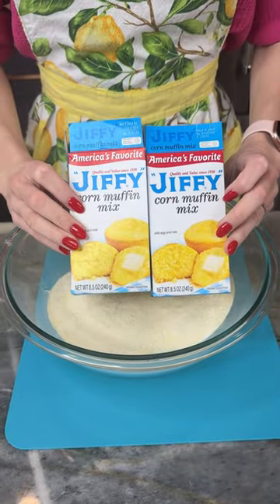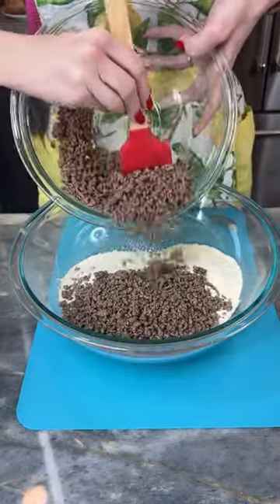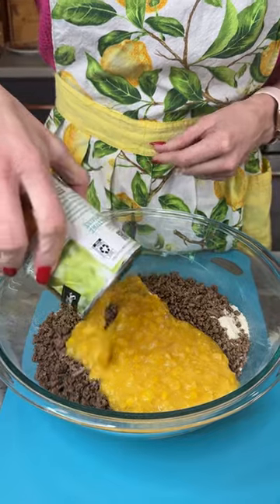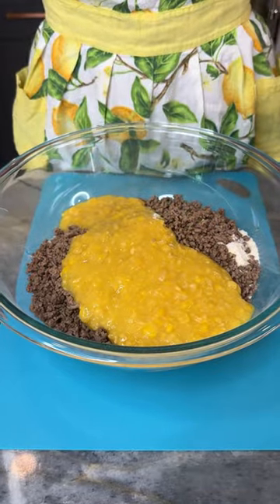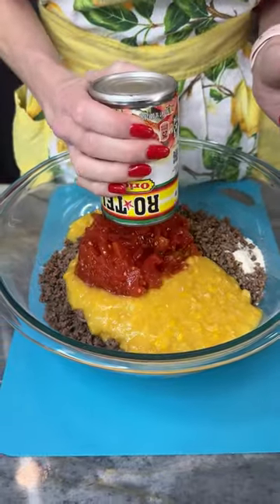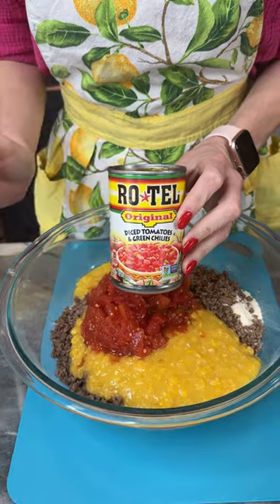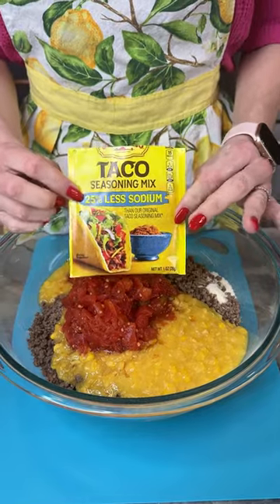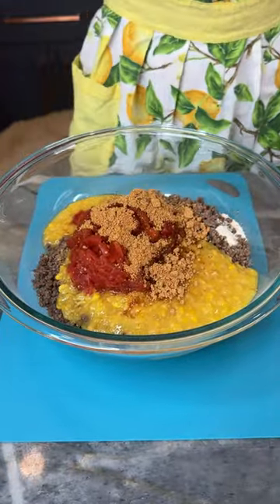We've got two boxes of Jiffy corn muffin mix, one pound of ground beef already browned. Now I'm bringing in some delicious cream corn — I love cream corn — getting it all out of the can. Now I've got my Rotel, drained. You can find the lower sodium Rotel but I couldn't find it. I did not season my ground beef, so I'm adding in some taco seasoning — this one is lower sodium.